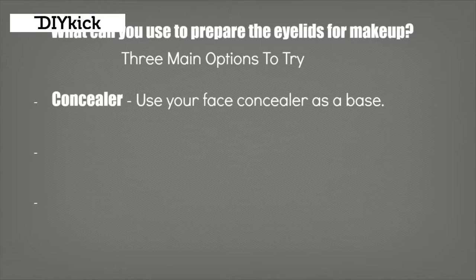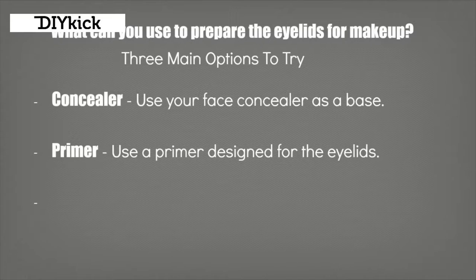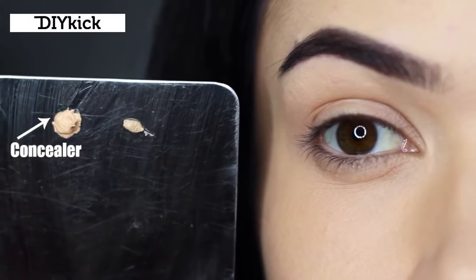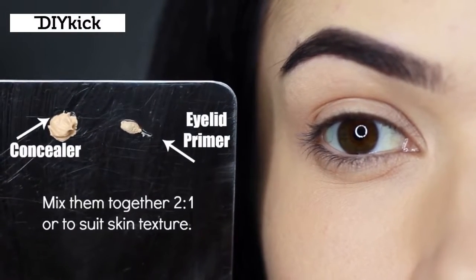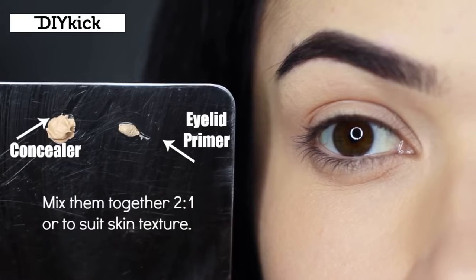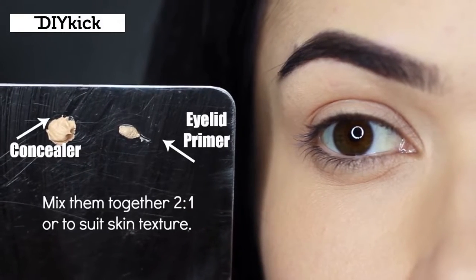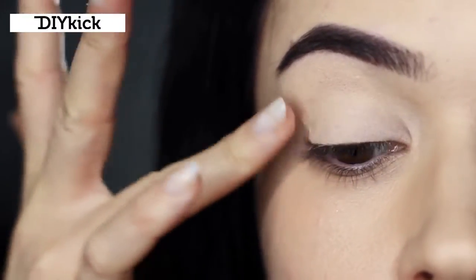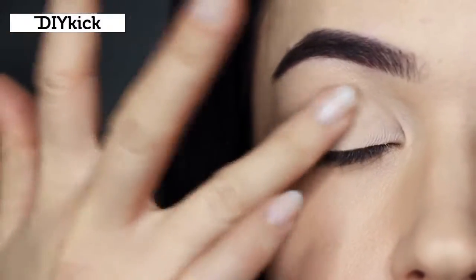The eyeshadows need something to hold on to, so there are three different things you can try: concealer, which is great because you probably already have one; primer, which is designed for the actual lids and will really hold on to eyeshadow; and cream eyeshadows, which create a nice base for the rest of your shadows. My personal preference is to mix concealer with my primer at about a two-to-one ratio because my eyelids are kind of dry - eyeshadow primers can be quite drying, and if you already have dry skin it creates unwanted texture. This is something I do for mature skin as well.